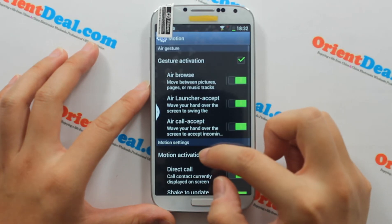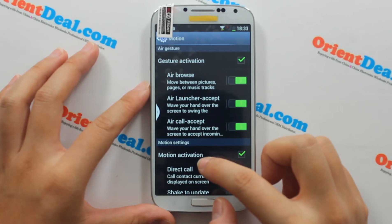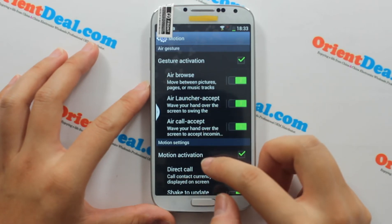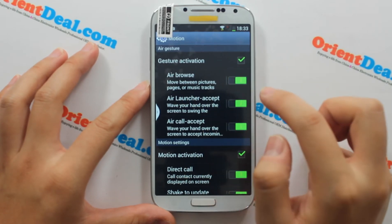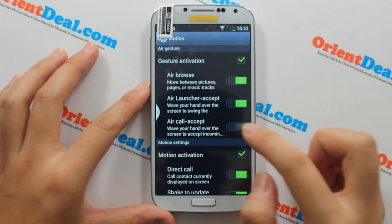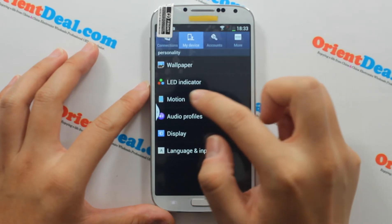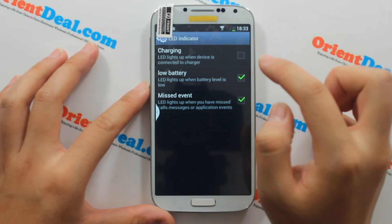It has built-in emotions and gestures functions. The phone supports air browse, natural accept, air core accept, and also supports an LED indicator for charging.